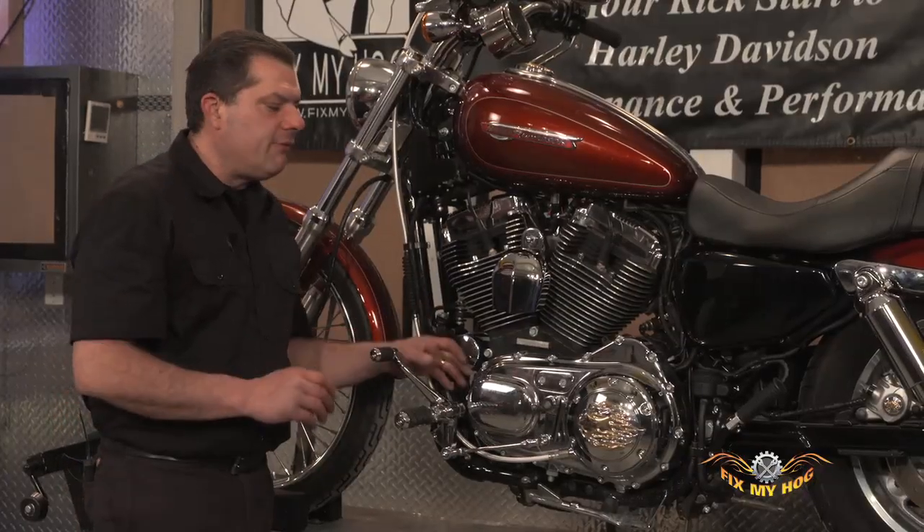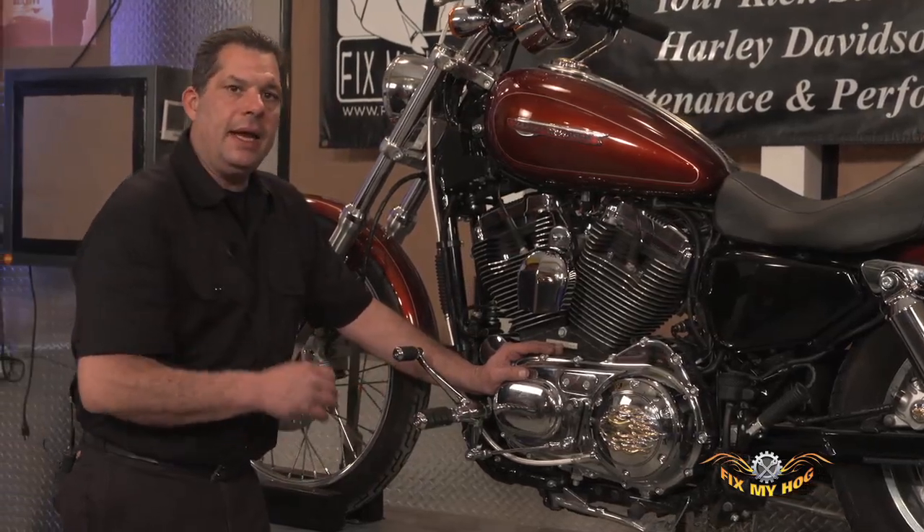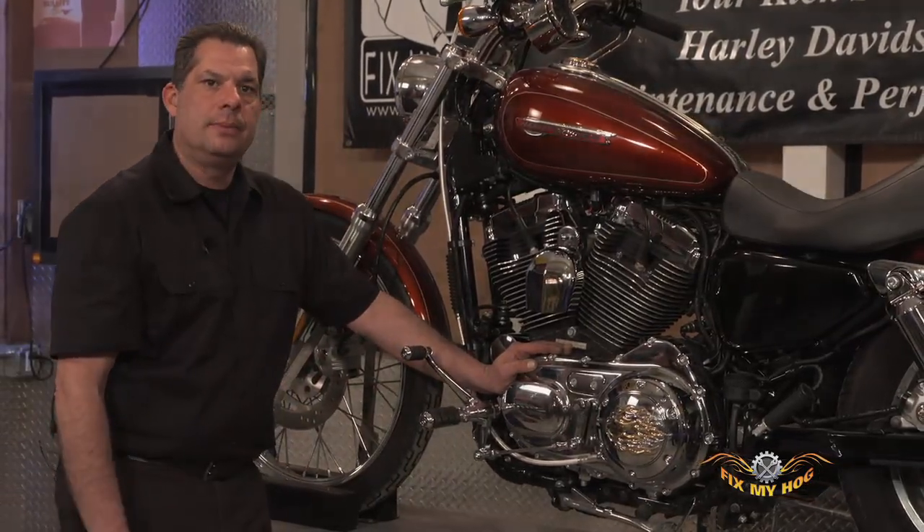Again, leverage plays a very important part in proper shifting and ease of finding neutral.